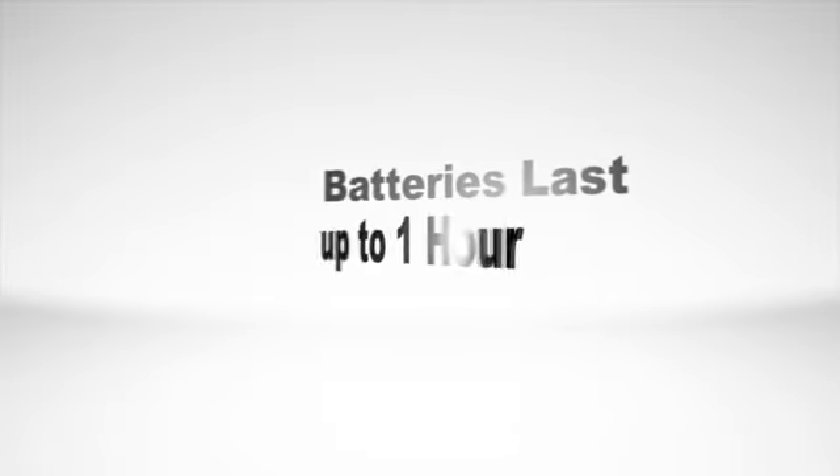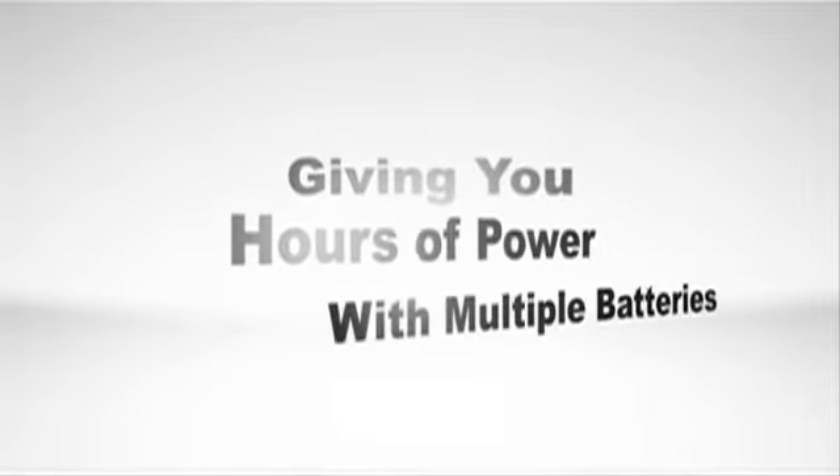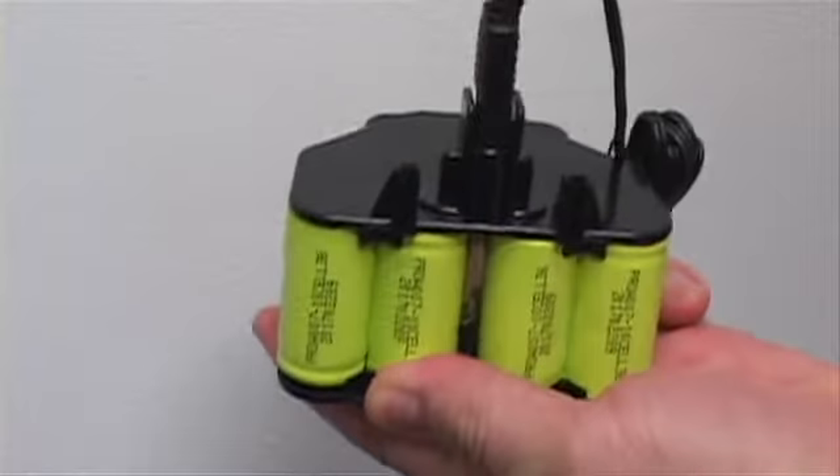Batteries last up to one hour, giving you hours of power with multiple batteries. Best of all, one battery pack can be charged while the other is in use.